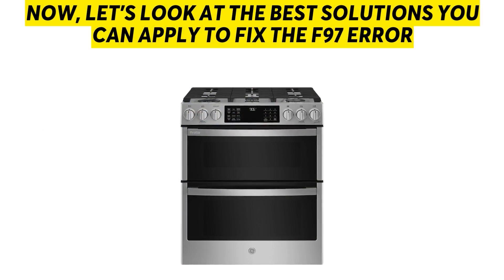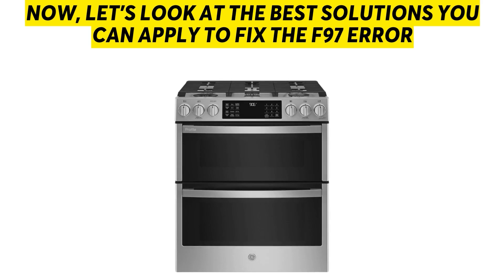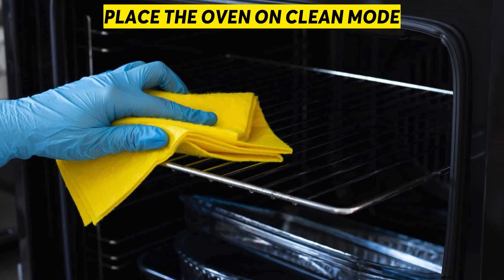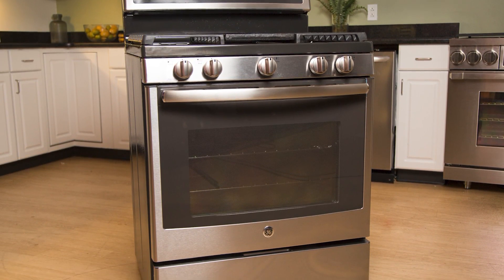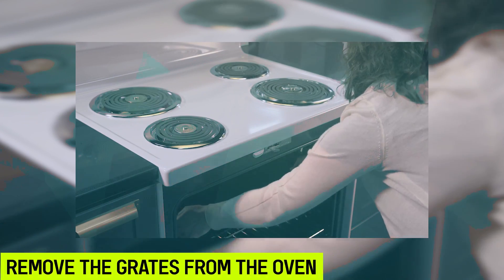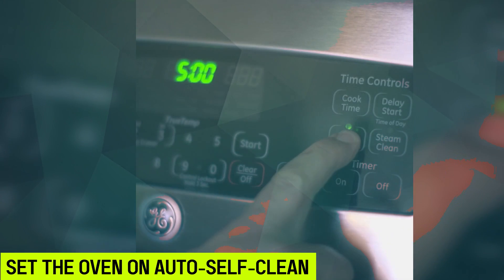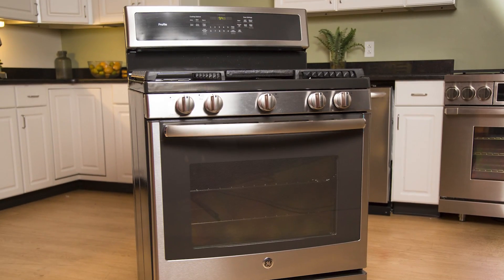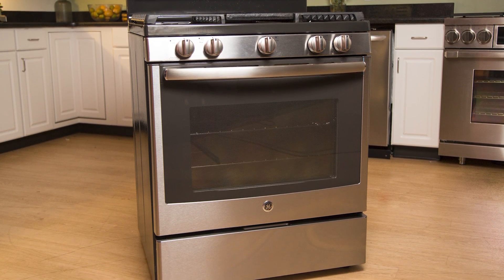Now let's look at the best solutions you can apply to fix the F97 Error. Place the Oven on Clean Mode: if you suspect the cooling fan is dirty, this can be cleared by placing your lower oven on Clean Mode to remove all the dirt buildup. Remove the grates from the oven, flip the lock ledge to the left to lock it, set the oven on Auto Self-Clean. Once you hear the lower oven start up, let it finish cleaning or press Cancel to stop it.